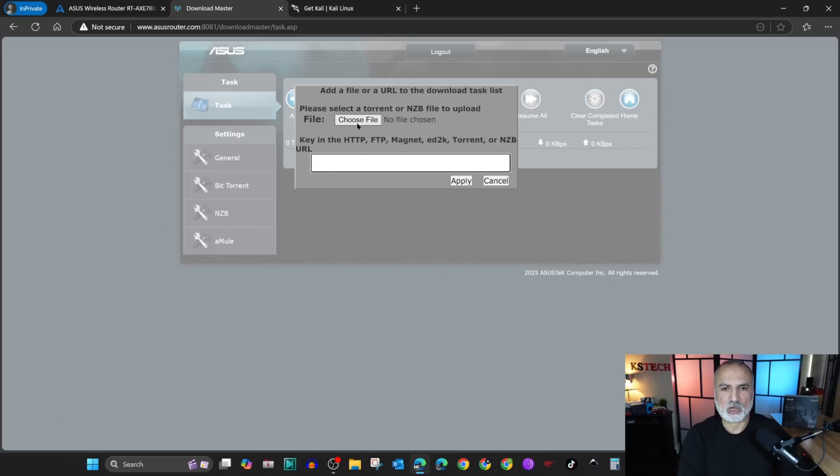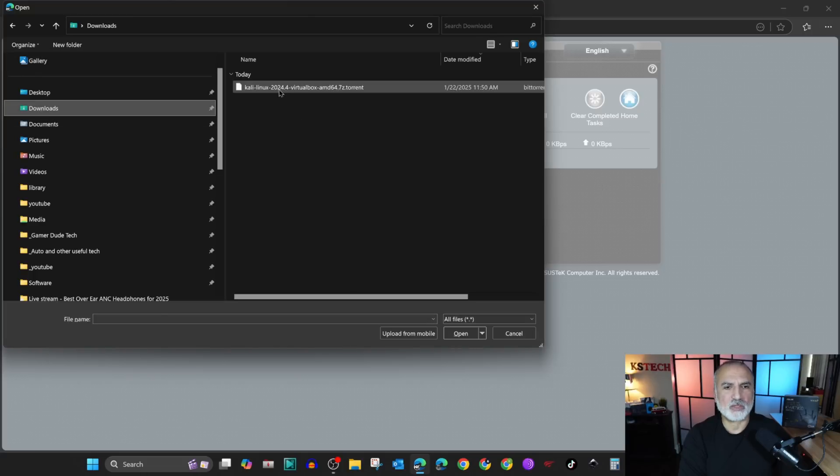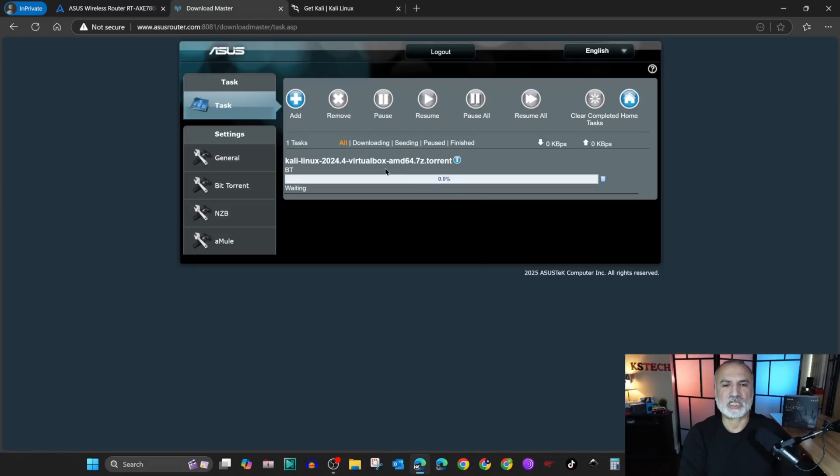What I'm gonna do is choose the torrent file. I'm gonna click on choose file, go to the downloads folder, select the torrent file, click on open, and then click on apply. As soon as I click on apply the torrent will start downloading.